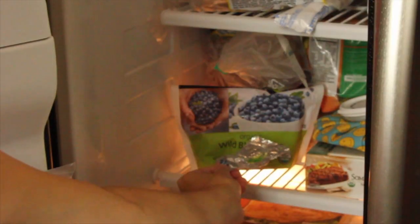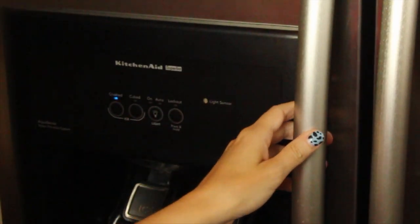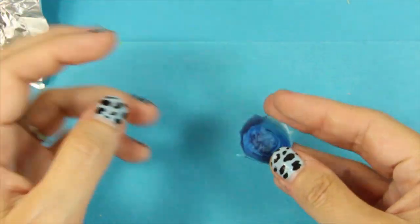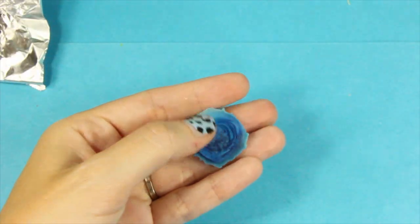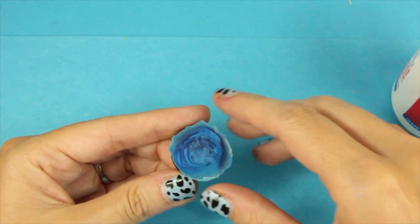When you're done creating the vortex look you can let them set and dry — they dry really fast, probably within just a few minutes. But I'm very impatient so I put them in the freezer and in about 30 seconds they're completely solid. Here it is solid right out of the foil — they're so easy to pop out. Be sure to check the bottoms because sometimes they look pretty cool too, and if there's any little flakes on the edges you can take those off.